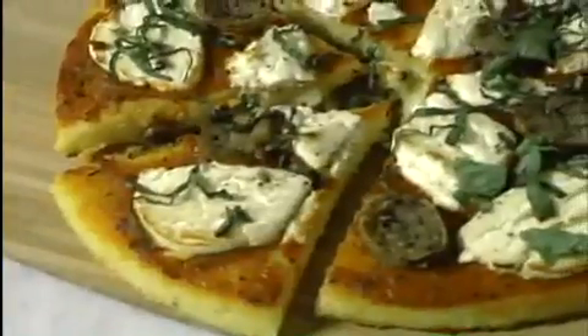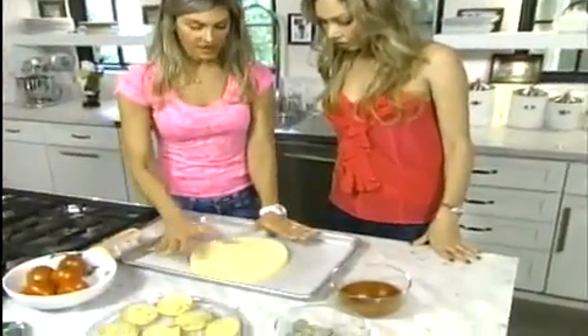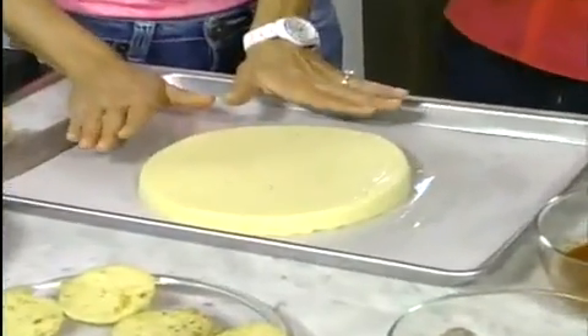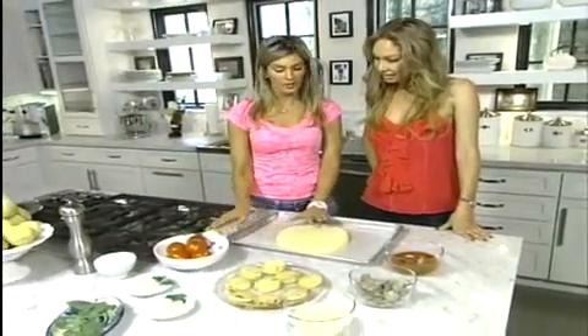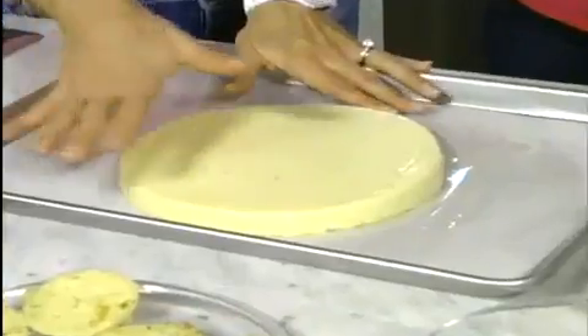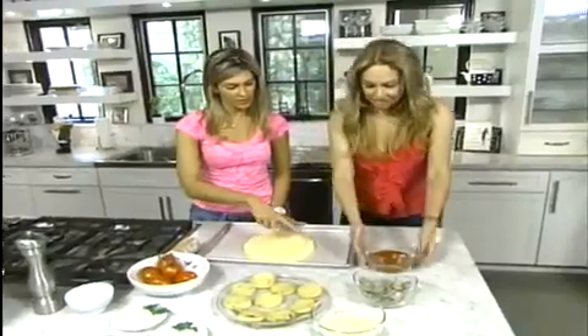With Christina's gluten-free polenta pizza, you can have great abs and eat carbs. Out of this whole thing, there's only one tablespoon of butter in this, so it's not that fattening or there are not so many calories. Not at all — totally gluten-free, low in calories. If you don't want to make homemade polenta, you can buy store-bought polenta.